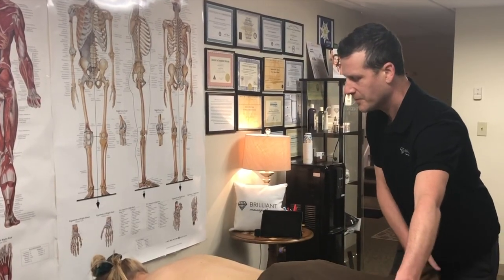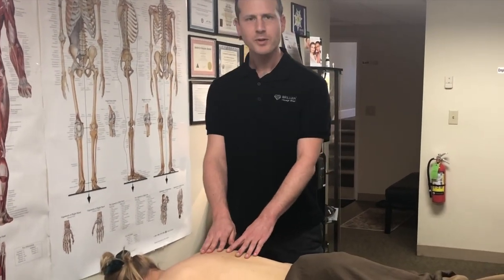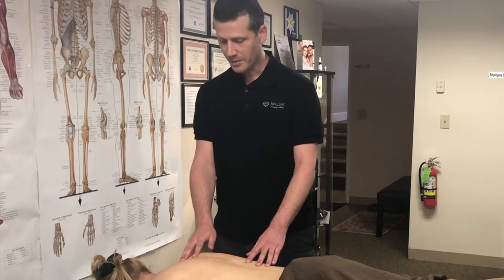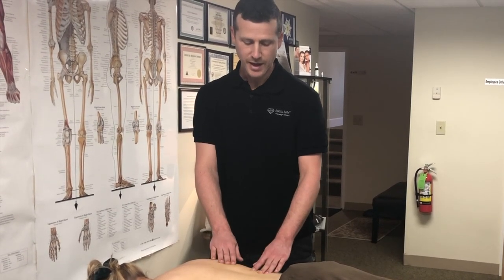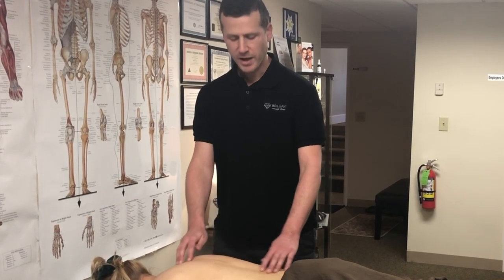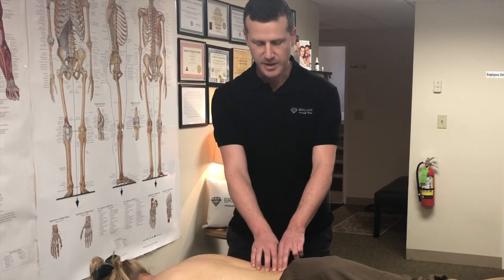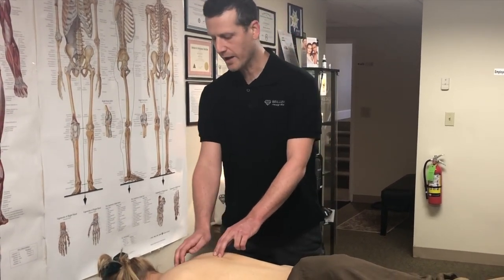The first tip I want to give is when massaging you really want to avoid bones, bony landmarks. When we do massage we're primarily working with soft muscle tissue, so you just want to focus on that. Bony landmarks being, for instance, the spine — you never want to massage directly on the spine, the spinous processes, the little ridges that go down the middle of the back.